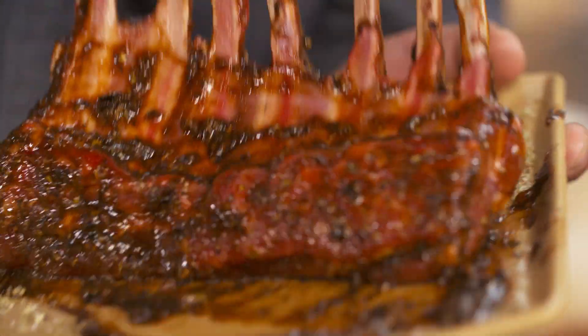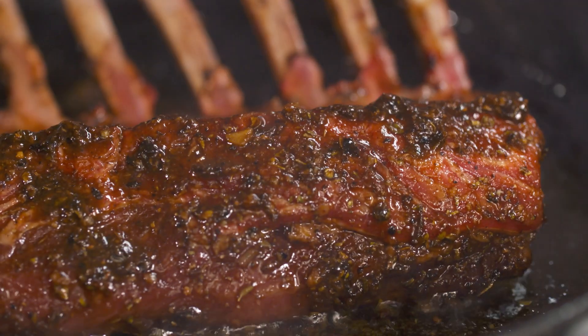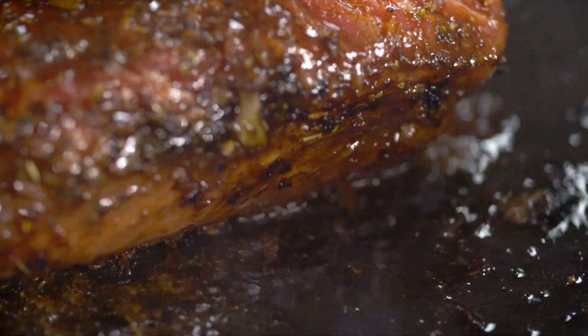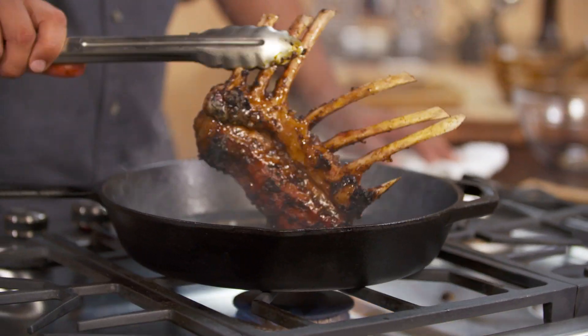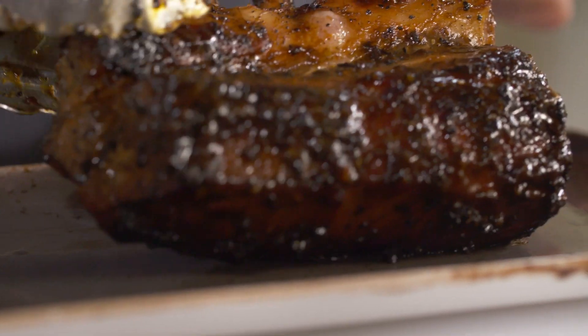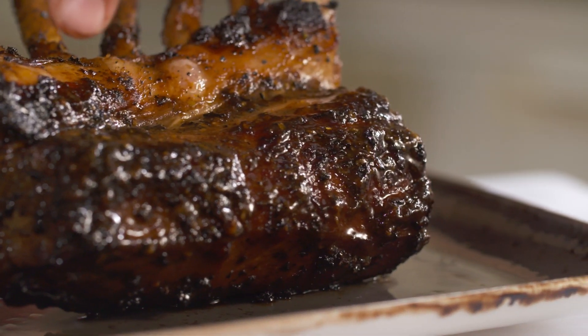This lamb is absorbing all of the juiciness and the goodness of the pasilla sauce. Listen to that sound. The heat is gonna caramelize the honey and it's gonna make it sweeter with a pinch of bitterness from the chili. This is why I love cooking. Look at this beauty — look at the caramelization that happened through the pasilla and the honey.